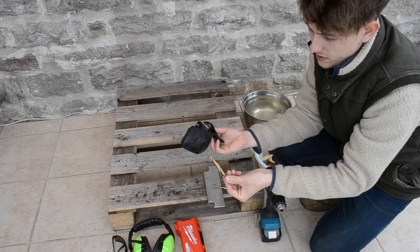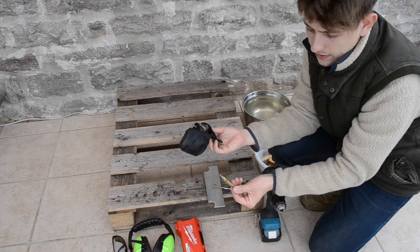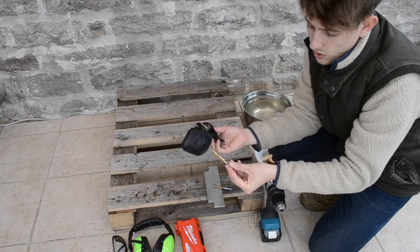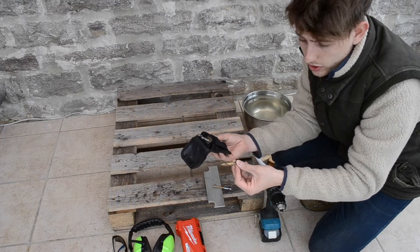Now this isn't specifically for stainless steel, but as I said you just need to get that initial hole and then pretty much any drill bit will be able to finish off the hole, as long as you do it in the correct procedure which I'll be showing you today as well.